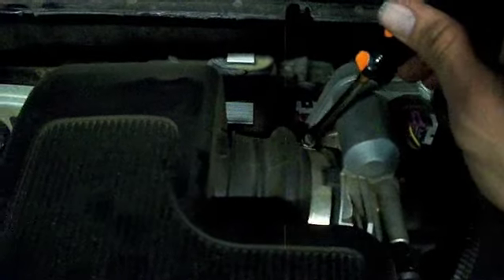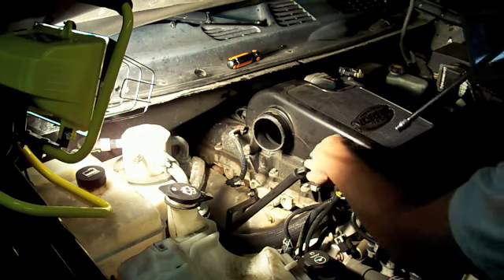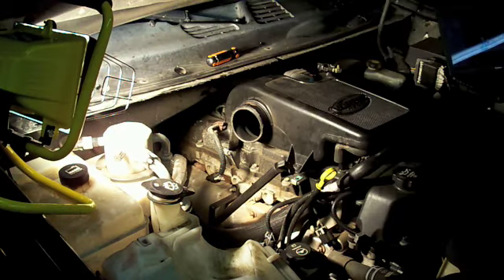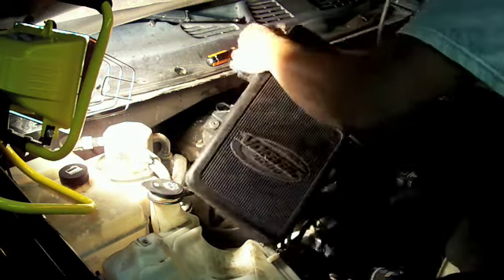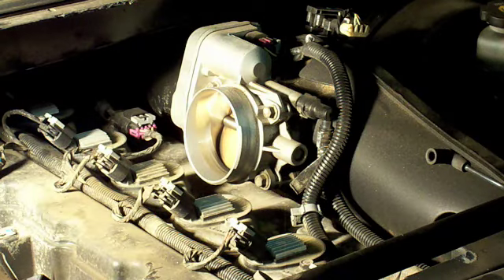We're going to loosen up this screw right here on the throttle body and remove both of these nuts. I already took out this one — take out this one and you can take the whole resonator off. Now I'm going to take off the throttle body and clean it.